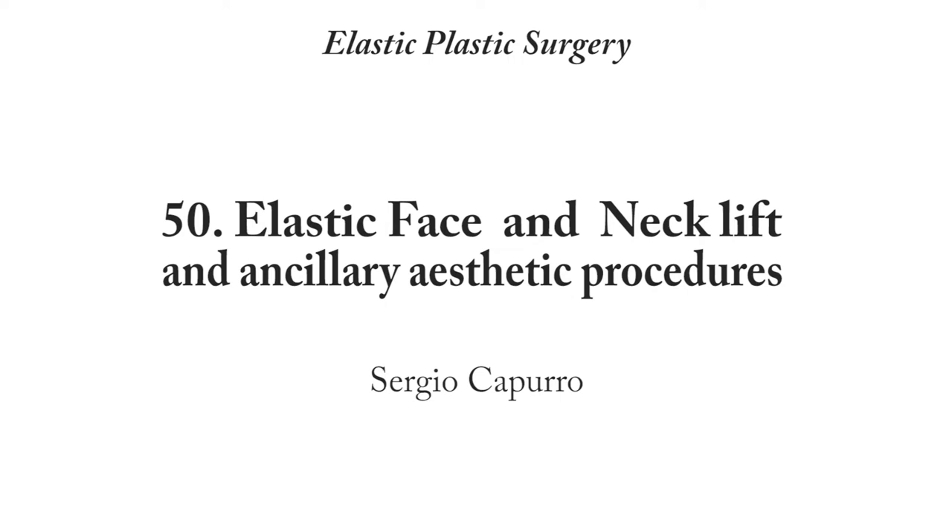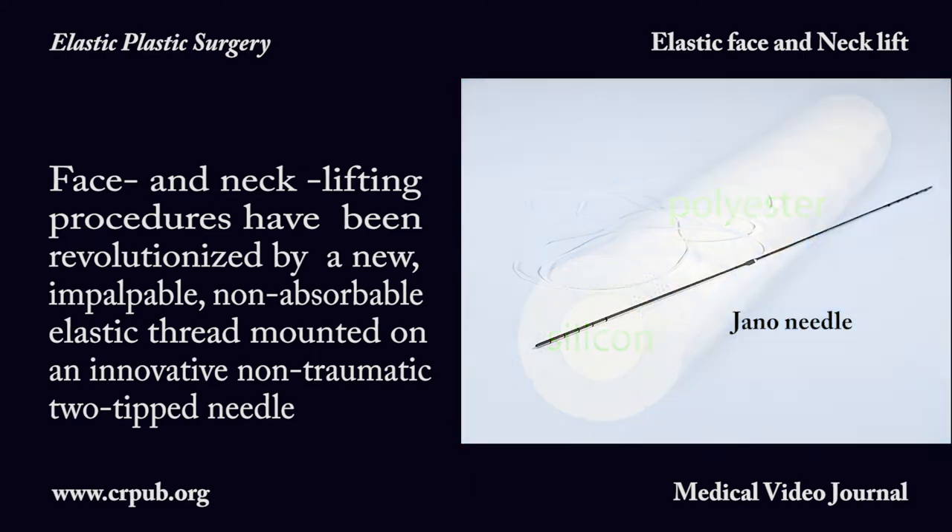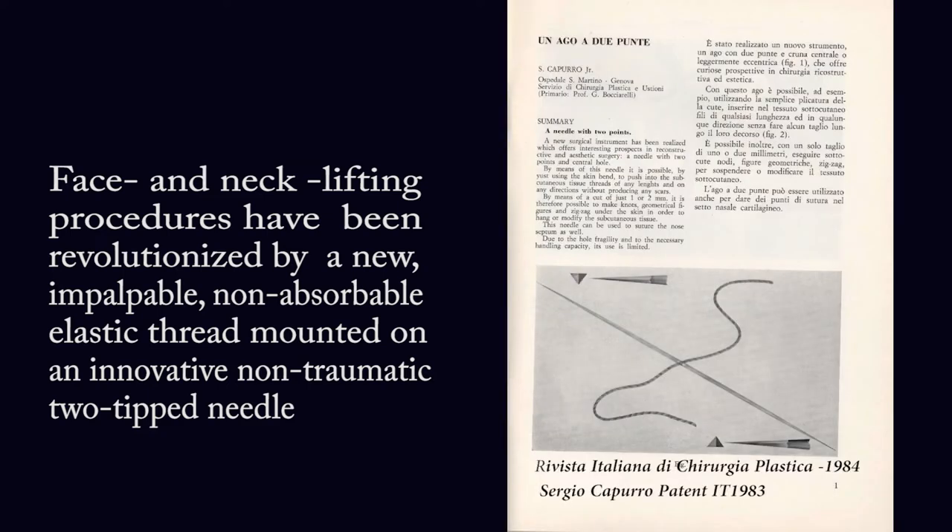Elastic Face and Neck Lift and Ancillary Aesthetic Procedures. Face and neck lifting procedures have been revolutionized by a new impalpable non-absorbable elastic thread mounted on an innovative non-traumatic two-tipped needle.